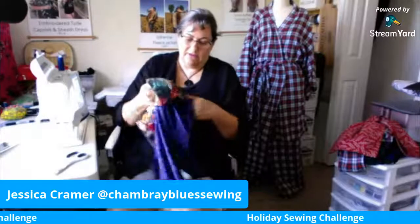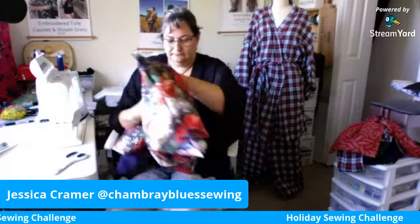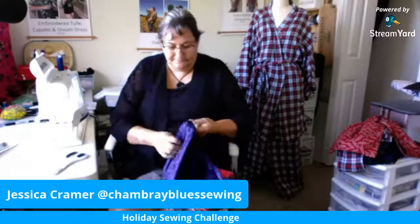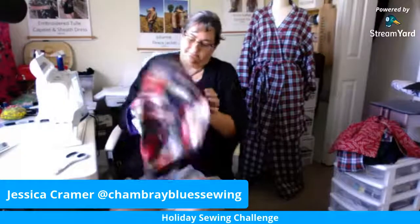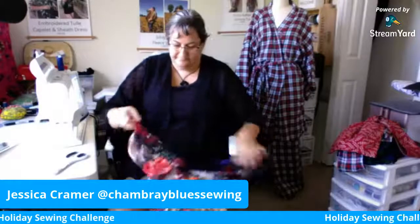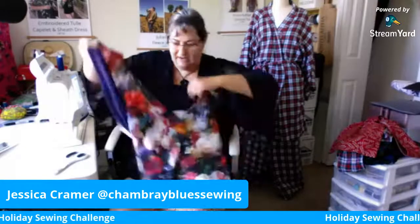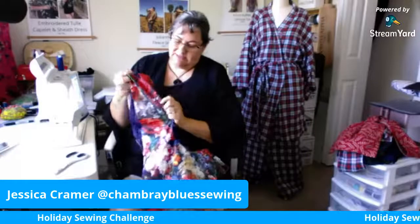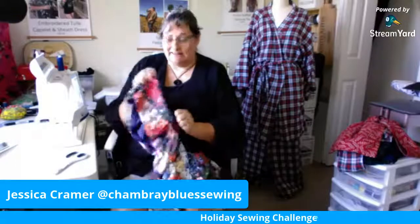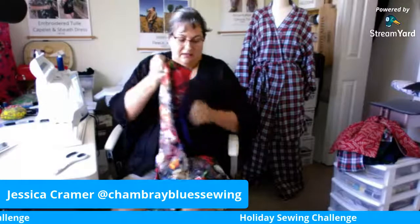Now we're going to turn this one right side out by pulling it back through the straps, because we haven't sewn the rest of the straps yet. You're going to put one inside the other. It's starting to look like a bag! If this were pressed it would be laying much better, but I didn't turn my iron on. You want to press those straps, make sure they are nice and flat.